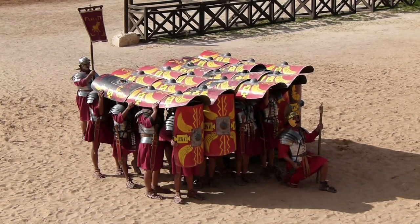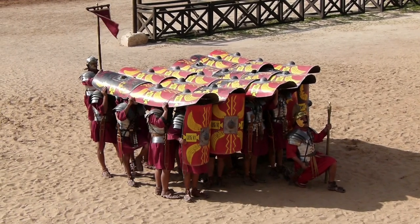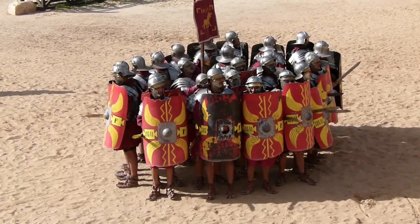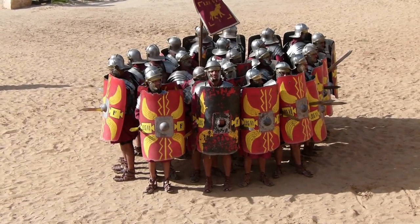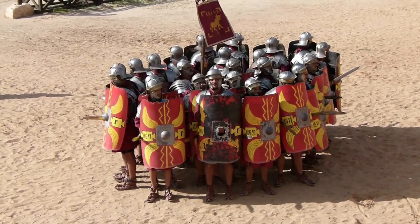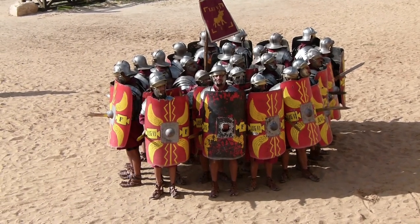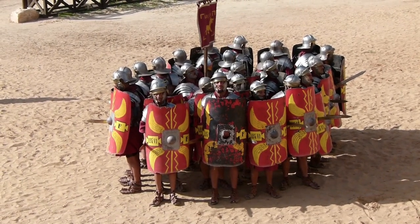The famous testudo — as in tortoise — was used against any stronghold. It's called orbum. The men would stand and fight in this formation to the last man defending the standard, or they could simply move to safety on the battlefield. But I'll tell you its secret: not only is the loyalty of the Legionnaires the reason they defend.